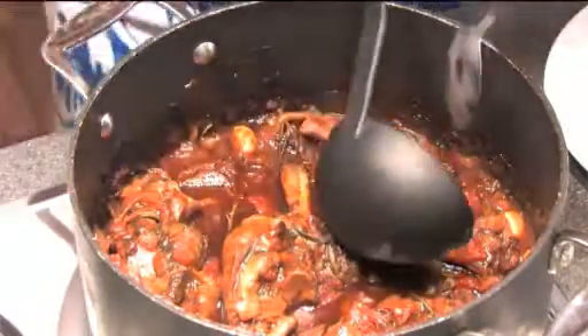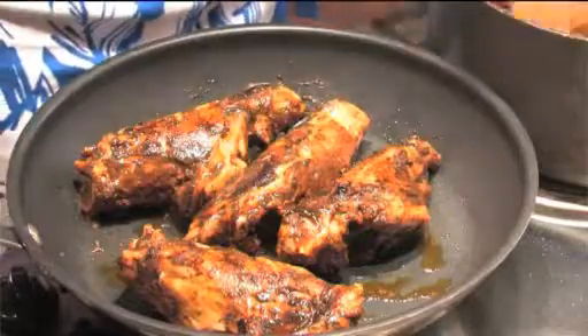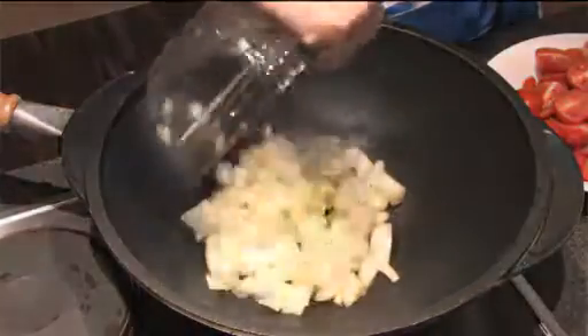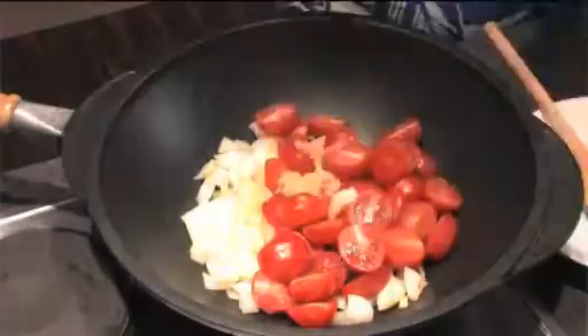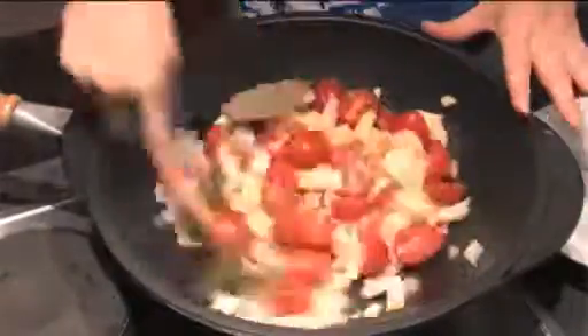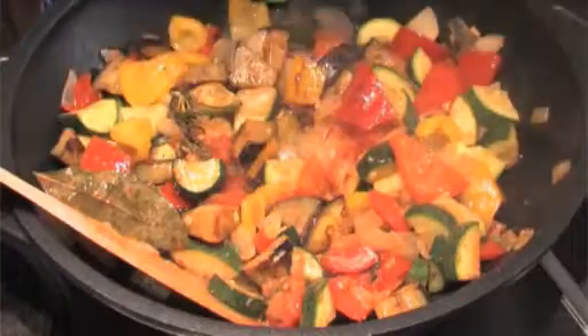Let's take one of these lamb shanks out. Two tablespoons. The leaf going in there — rosemary.